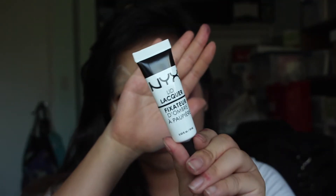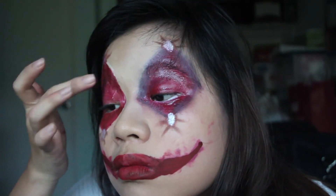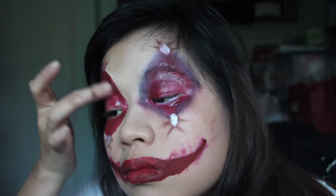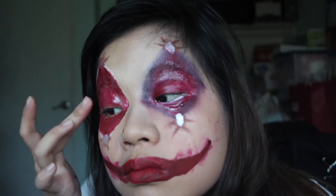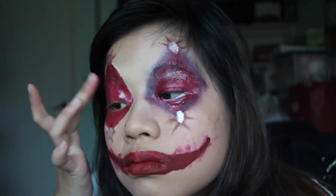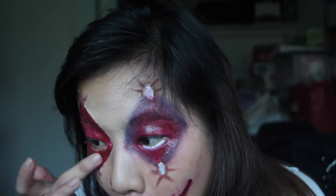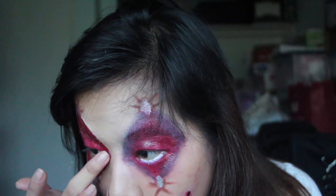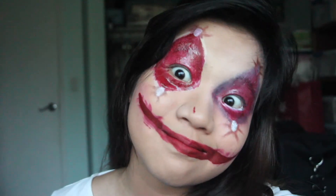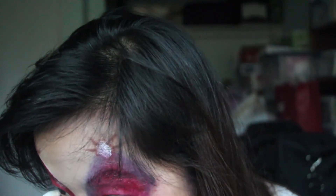Now for the fun part — I took this NYX eye gloss and poured some on the back of my hand, then used my finger to dab it on. I'd actually recommend using a brush to get into those tiny curves and points of the eye look. But I just dabbed this literally everywhere where there was red, and it's a really good way to achieve that bloody, gory look without using actual special effects blood — which is always my thing. I'll always find a makeup way around things if I can instead of using special effects.